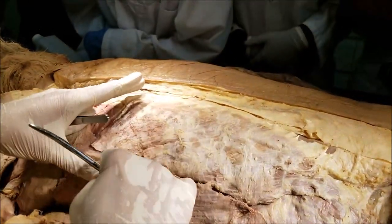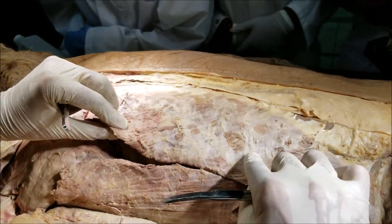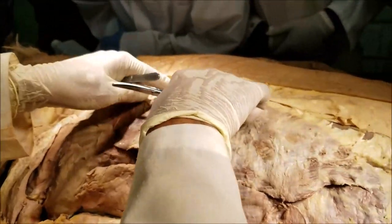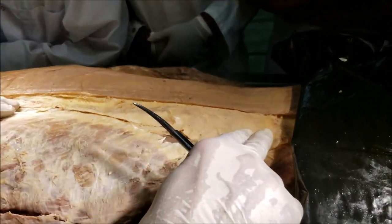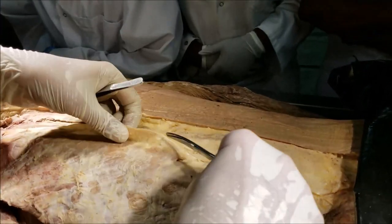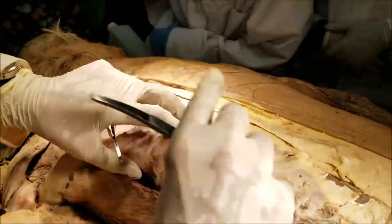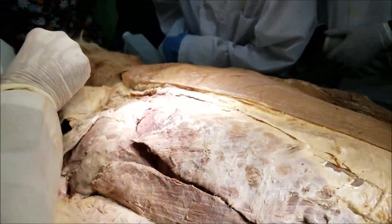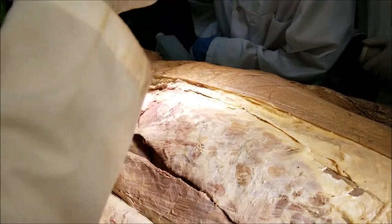This is the latissimus dorsi — a really big and very powerful muscle. It attaches all the way to the arm, but we have cut it here. The unique thing about the latissimus dorsi is that it has an extensive origin: it takes origin from the iliac crest and quite a bit of origin from the outermost layer of the thoracolumbar fascia, as you can see here. We are going to talk again about the latissimus dorsi when we come to the pectoral girdle and upper limb. Now that I have reflected the trapezius and shown you the latissimus dorsi — the two extrinsic back muscles that are not true back muscles — let's come to the next layer.